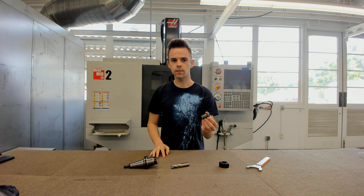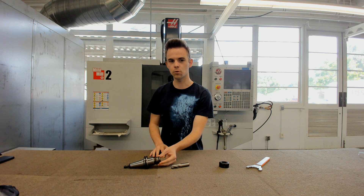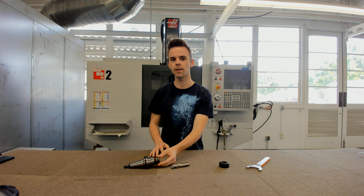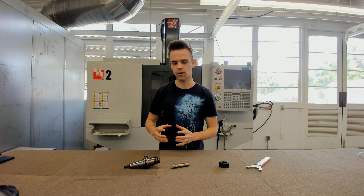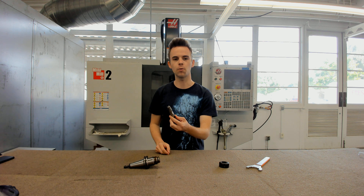This is a collet. It is used to actually pinch onto the tool inside of the tool holder body. You place it in and squeeze it, and it compresses onto the tool — in this case, a three-quarter inch end mill.